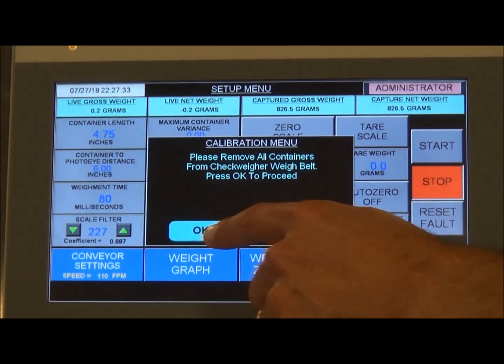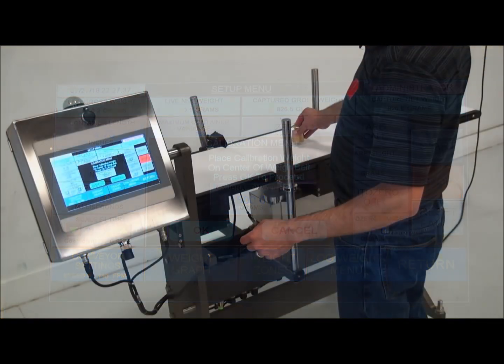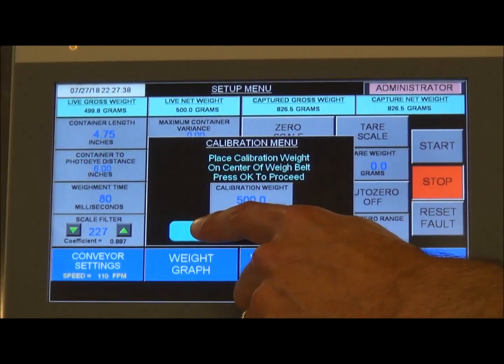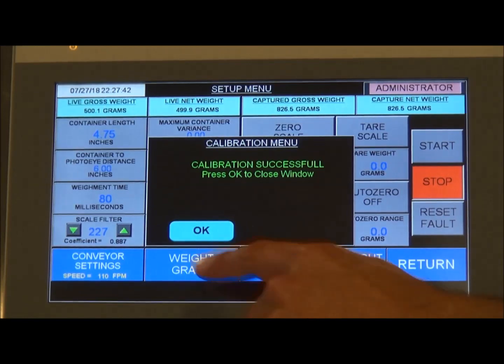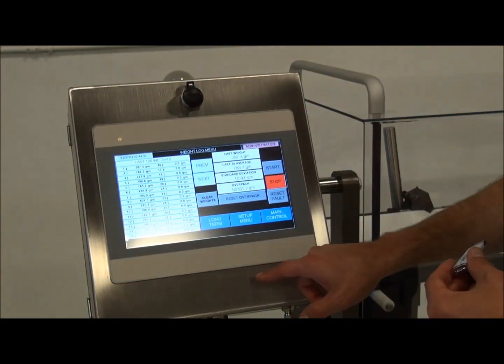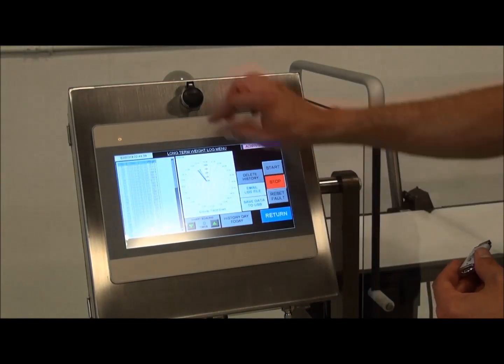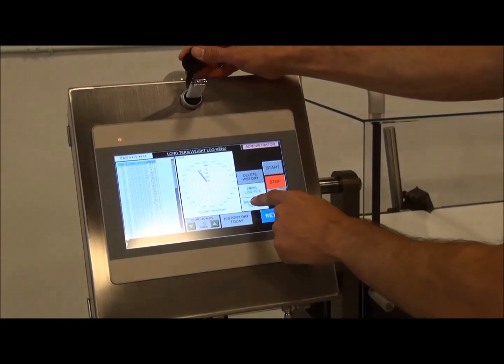The intuitive controls allow the operator to easily and quickly calibrate the machine. Weight data and recipe information can be retrieved by means of a USB port, or the system can be connected to the plant network via Ethernet IP.